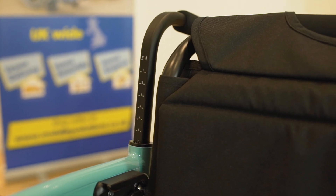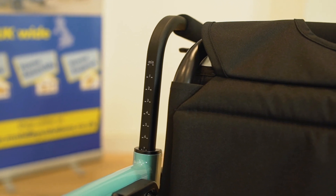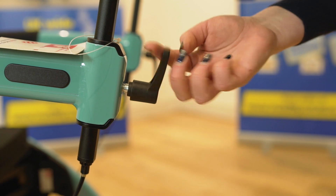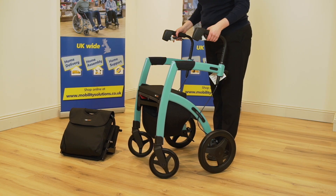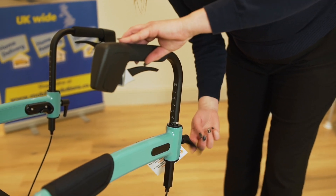The Rolls Motion 2 has fully height adjustable handles ranging from 87 to 102 centimeters for the medium size rollator and 82 to 95 centimeters for the small frame. This allows the user to find the perfect height for their comfort. The handles can also be rotated to allow for a choice of grips.